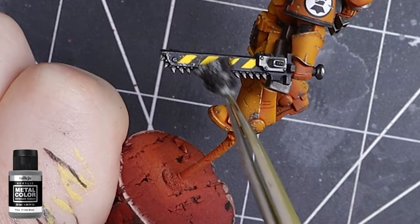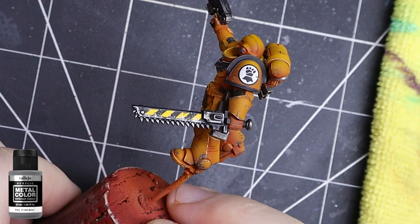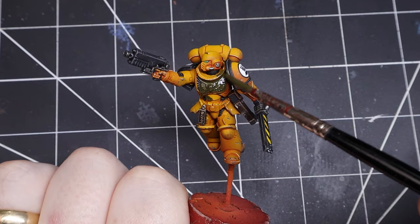For fresher damage I add some silver to areas that would get damaged often. Our marine looks like he's been in a few fights, but now it's time to add a few hundred years.